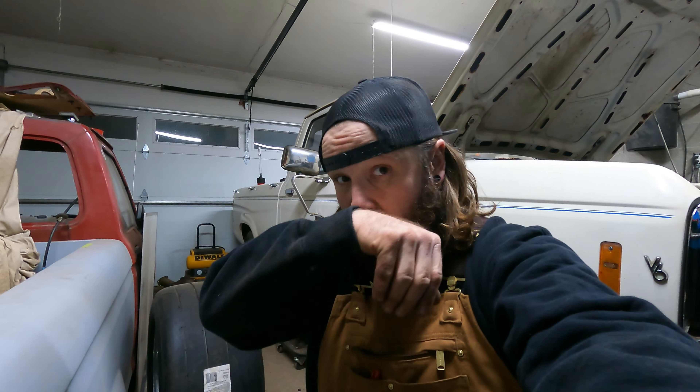Welcome back to the TBrad Fab YouTube channel. I haven't uploaded in a while, but that doesn't mean I haven't been working on the truck — I just haven't been filming. In this video I'm going to give you an update on what's been done, where we stand, and how close we are. But anyway, let's get to the video.